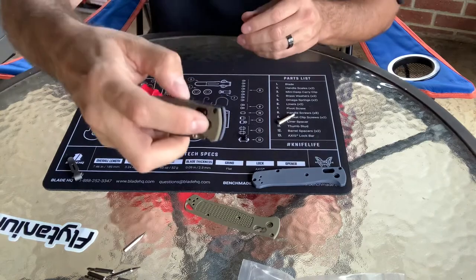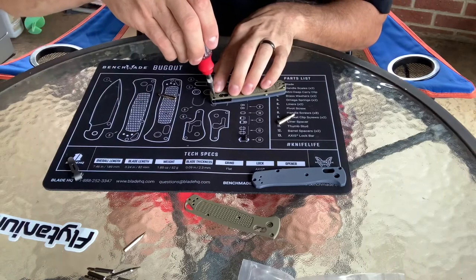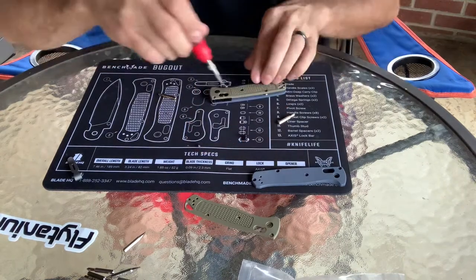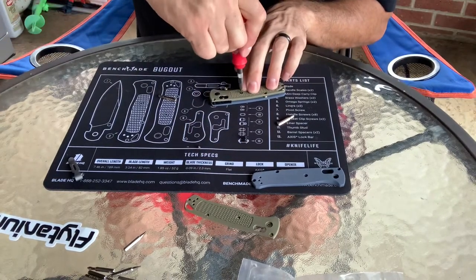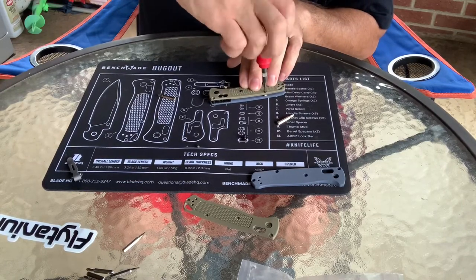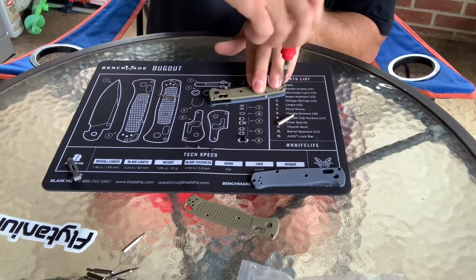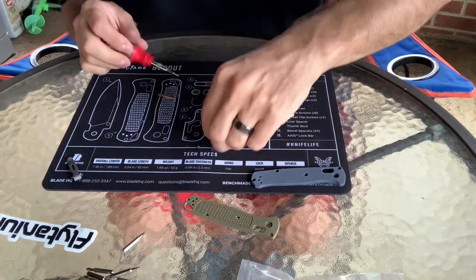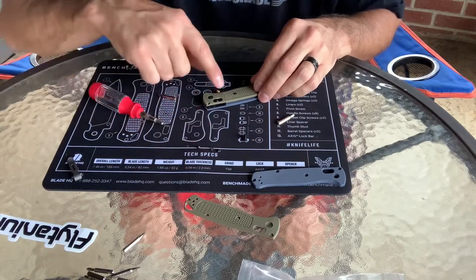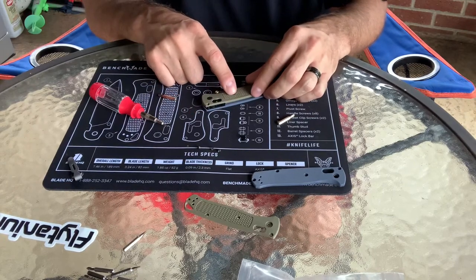Now the part that makes me nervous is removing this side. I'm going to go ahead and take all four screws out on this side, just like we did the other side, leaving that pivot in for the time being. That center screw right there has got some Loctite on it. I'm not putting Loctite on anything right now, but I may go back and put a little bit on. I'll probably just put these back in with the Loctite that was already on them and use it — if I see anything coming loose, then I'll go back and add Loctite.